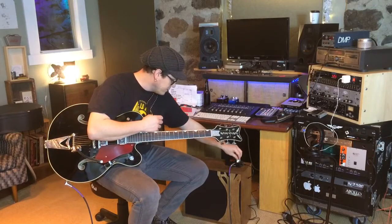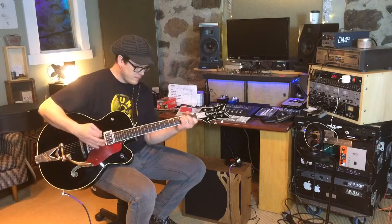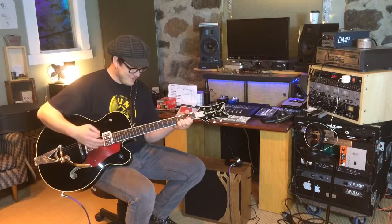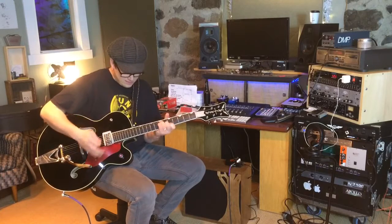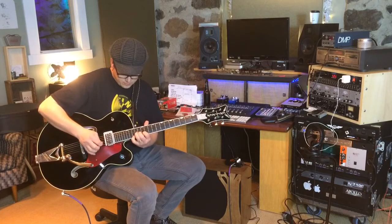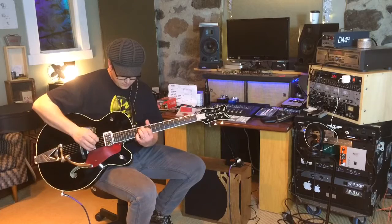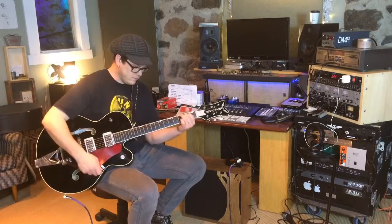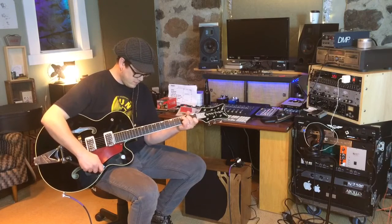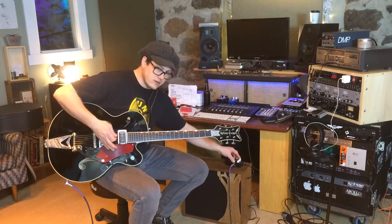That's a great sound — really interesting. I forgot how to play guitar, apparently.